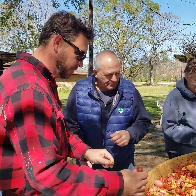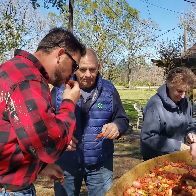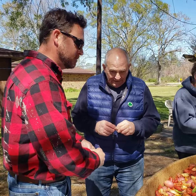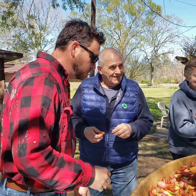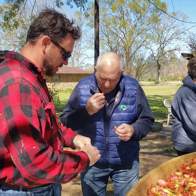Hell, getting schooled on how to eat a crawfish. That's right. It would be right if you suck the head. Yep. And then you pinch the butt.